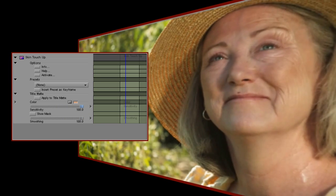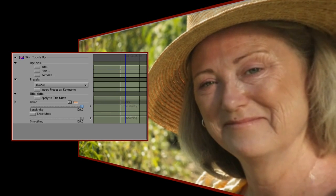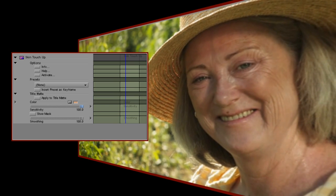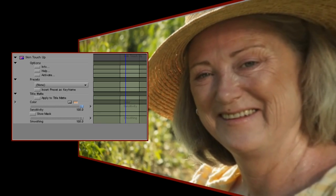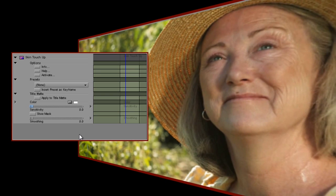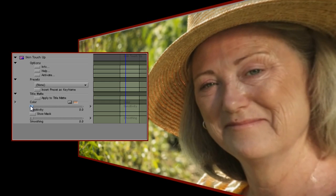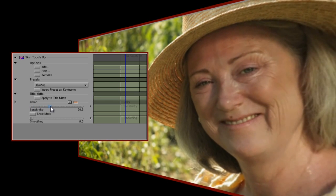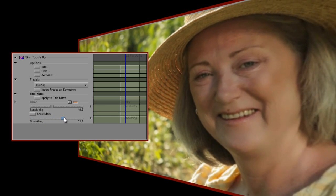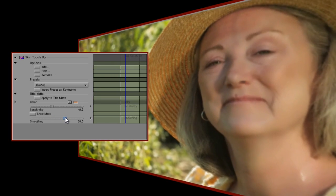Let's look at a second example. This time we'll aim to reduce wrinkles in the skin for a more flattering appearance. This lovely lady clearly smiles too much, and the result is that one or two laugh lines have started to appear. Let's see what we can do to lose them. We'll start by selecting a darker area of the skin. We'll take sensitivity up to around 40, and as I increase the smoothing, those wrinkles start to fade away. Through experimenting with this plugin, I've learnt that good starting values that reduce skin blemishes while still retaining a good amount of detail are around 40 for sensitivity and around 75 for smoothing.